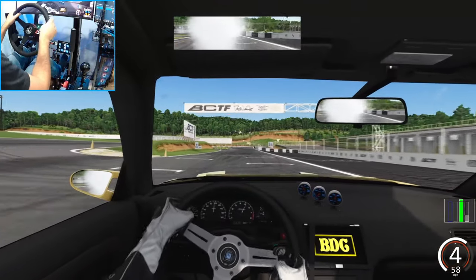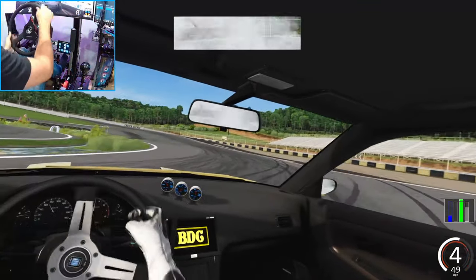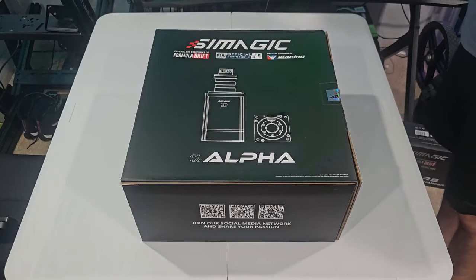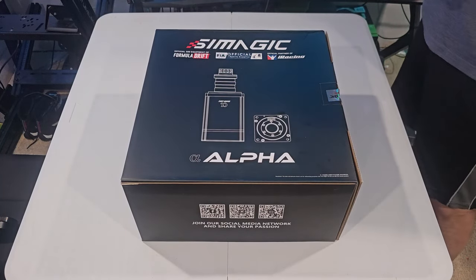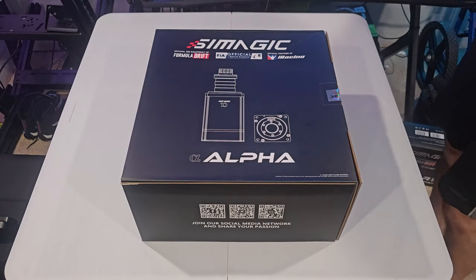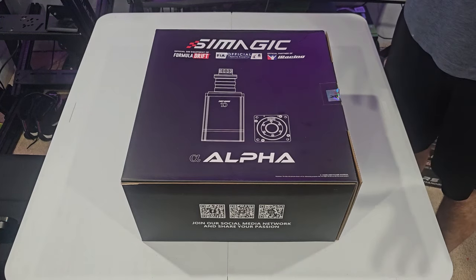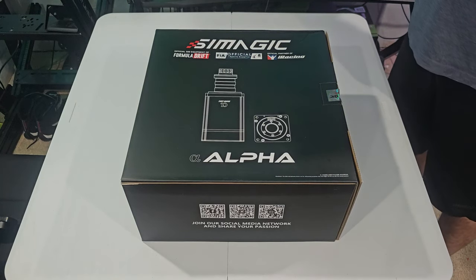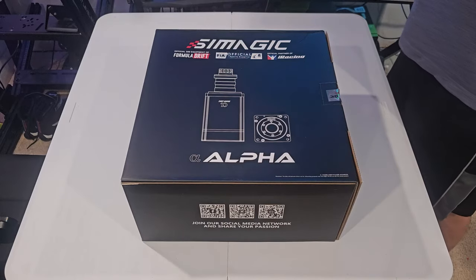Hello everybody, I'm EvilRabbit. As you can see, we do have some new sim hardware. I decided to go ahead and get myself a whole new ecosystem. Everything I'm going to tell you about is going to be 100% real, because I did get this myself — this wasn't sent to me by anybody. So these opinions are actually my own, there's no influence from anything like that.